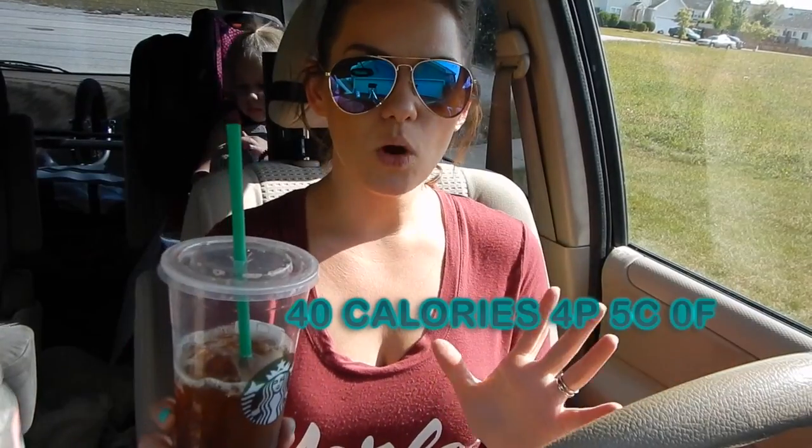If you are on macro poverty and you're trying to cut or you're in the leaning phase, and you just really want to minimize the calories but you need that coffee fix, I'm going to order a drink that is very macro friendly and hopefully cool me off on this crazy hot day.